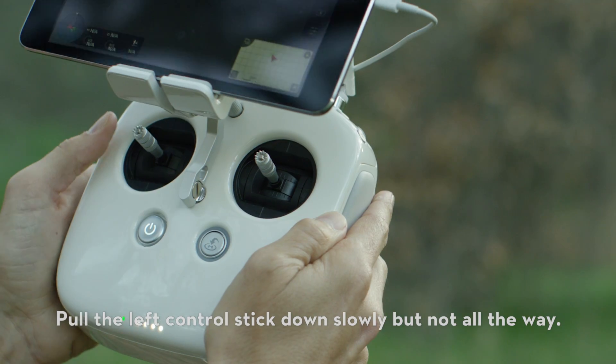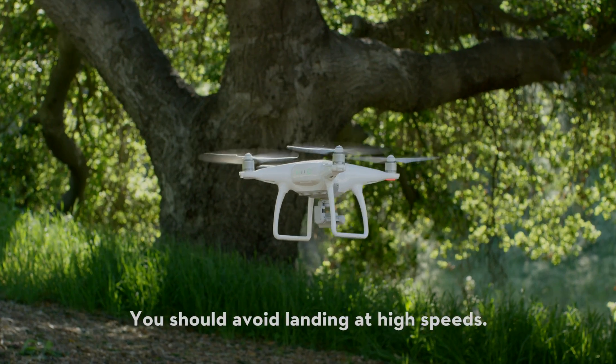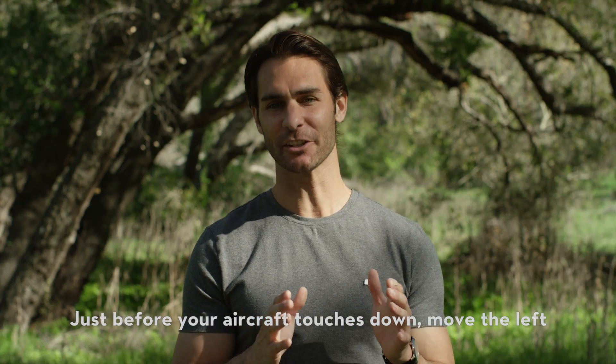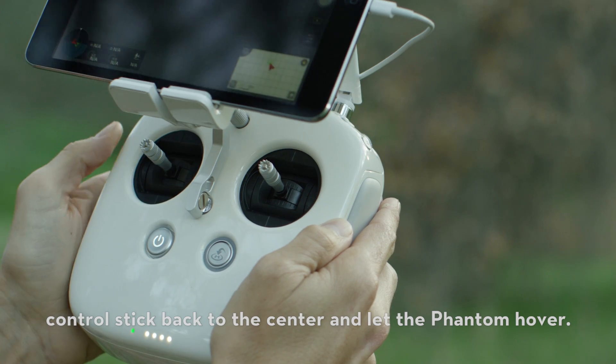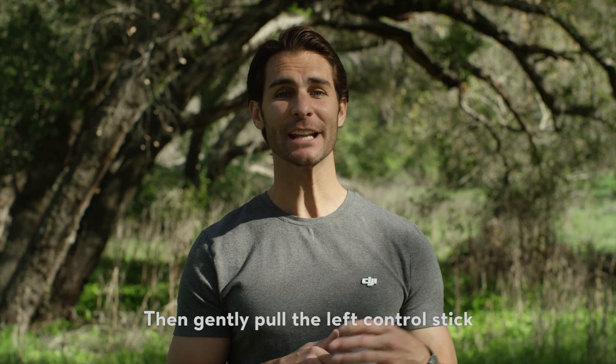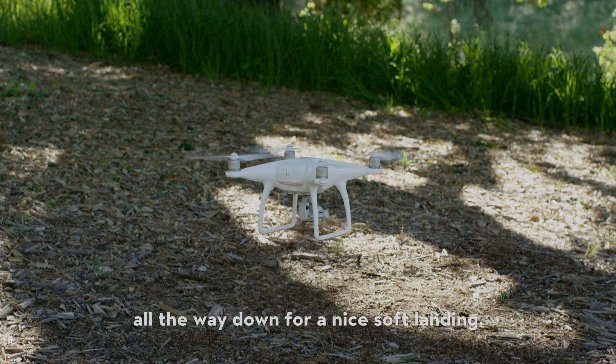Let's try landing. Pull the left control stick down slowly, but not all the way. You should avoid landing at high speeds. Just before your aircraft touches down, move the left control stick back to the center and let the Phantom hover. Then gently pull the left control stick all the way down for a nice, soft landing.